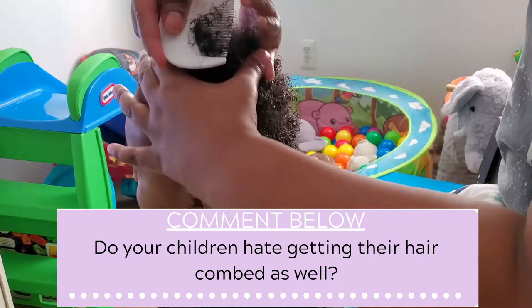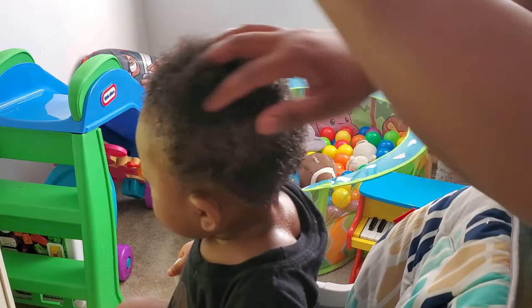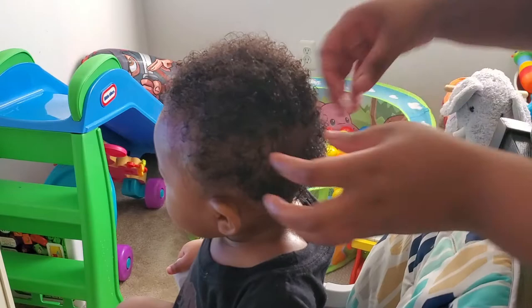This is also my way of detangling. If you use a detangler, obviously you would put it in before you comb, but I don't use a detangler for him — I just use the water. I'm just rubbing my fingers through his hair now to make sure I don't hit any snags. Because if I feel snags then obviously I need to comb through it a little bit more. But there are no snags.